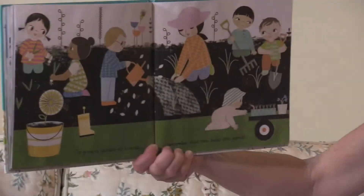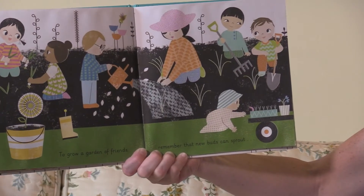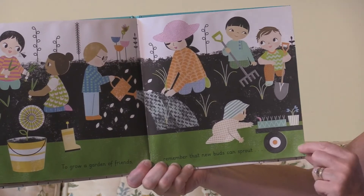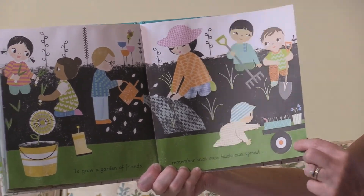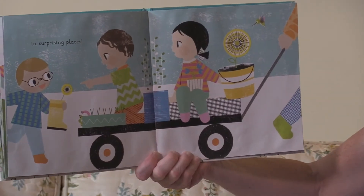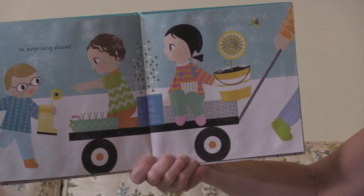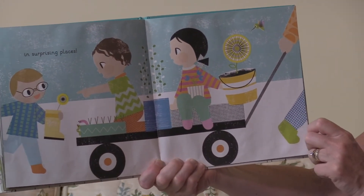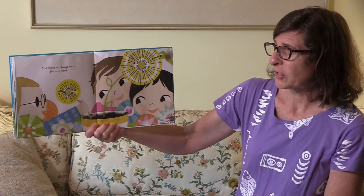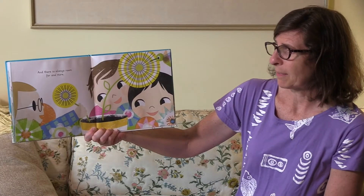To grow a garden of friends, remember that new buds can sprout in surprising places, and there is always room for one more.